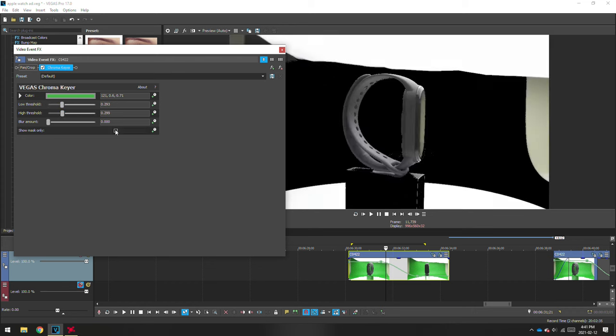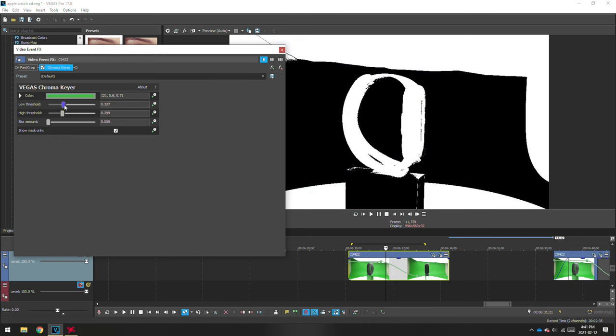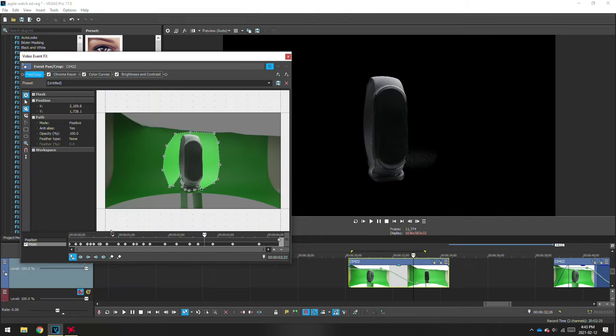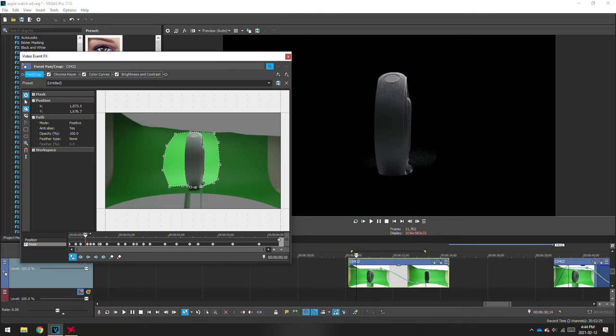What you want is the white to cover your object and everything else around it to be black. The next step is to mask out around the watch. It will look different in each editing software, but the principle is the same.